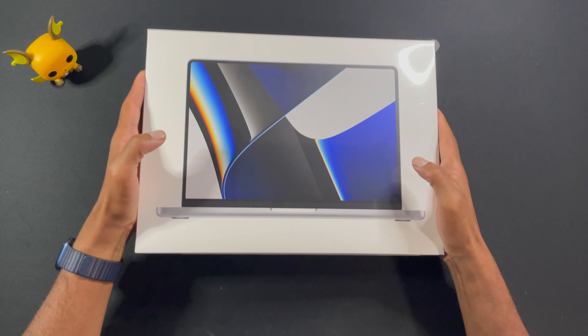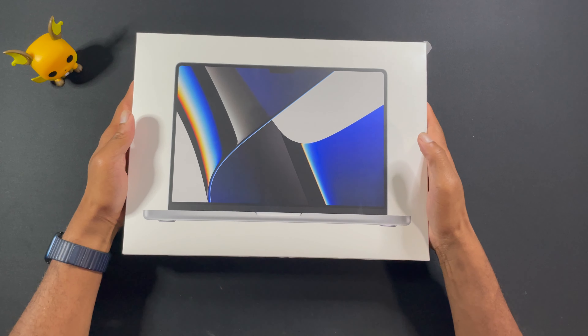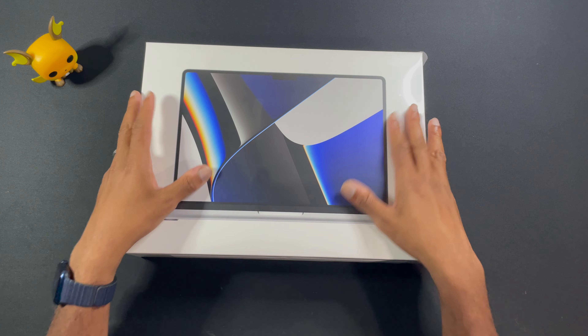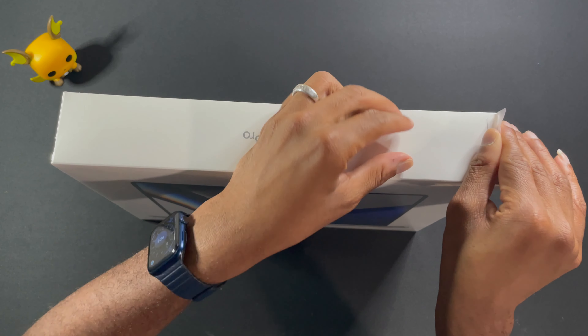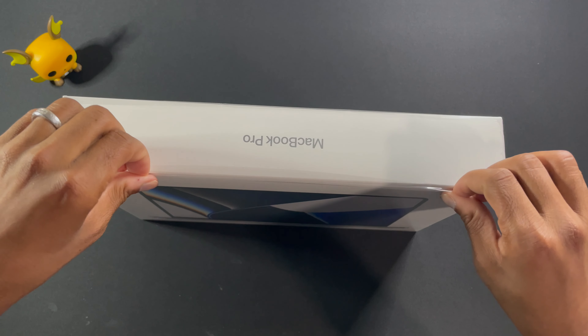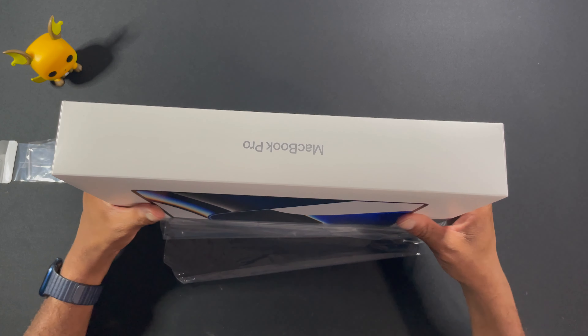Whoa! Wasn't expecting this actually. Holy shnikes! Is this the new MacBook Pro? Oh, it's so luxurious. Look at it. I'm so excited. Let's go ahead and open this bad boy up. Apple has really done a number on the opening experience by making it so simple. It's so pretty.